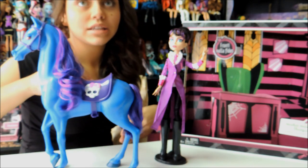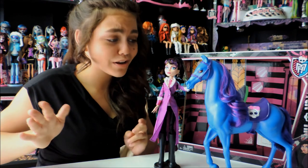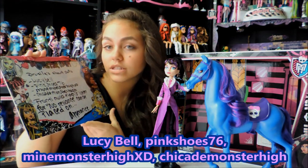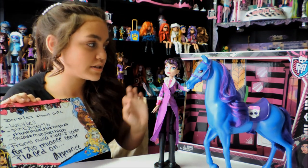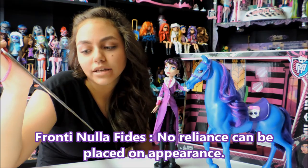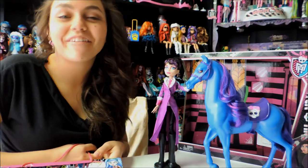It comes with no diary or stand whatsoever. So that's the video. Before I leave, I'd like to give some shout outs to Lucy Bell, Pink Shoes 76, Mine Monster High XD, and Chica de Monster High. Also, a lot of people have asked — on the box it says 'Fronte Nula Fights,' which is a Latin phrase meaning no reliance can be placed on appearance. That's what we got from our viewers. Please leave your comments. Thank you for watching this video. Have a good day. Keep watching.